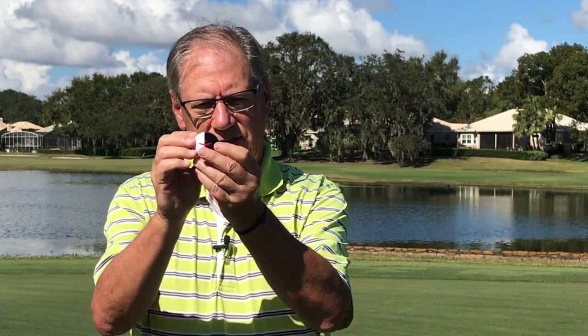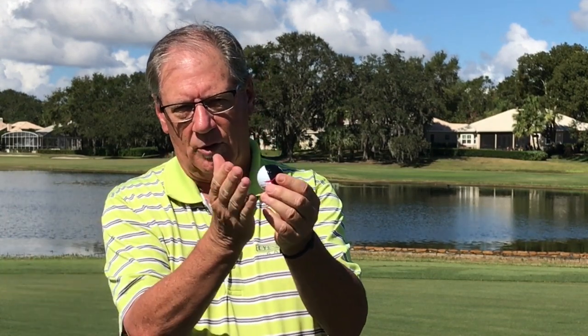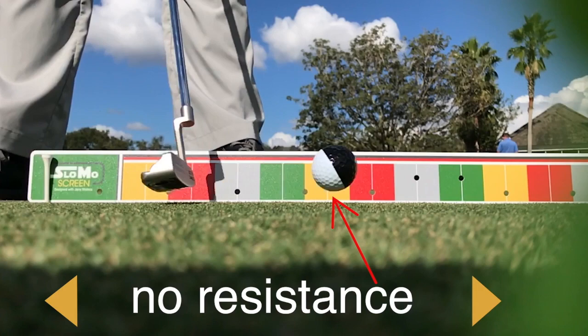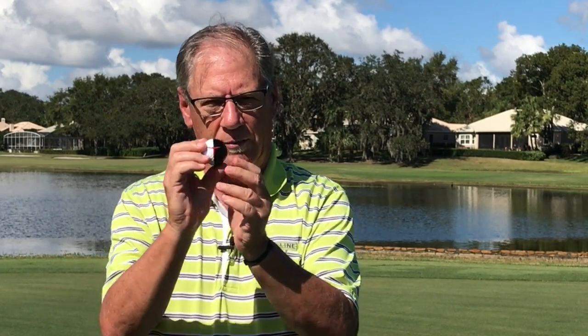If the ball gets up in the air and rotates a little bit backwards, we know that we've added some loft. We've either flipped our hands at impact, or the shaft is leaning backwards — something has added more loft than is on your putter. With your smartphone and a My Roll Ball on the slow-mo screen, you can set it up and see exactly what's happening to the ball.